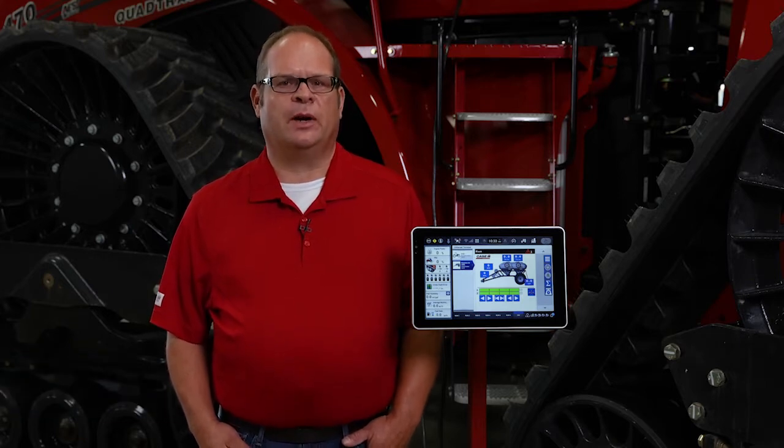Hi, I'm Trent Noesad with Case IH. Today we want to give you an overview of the setup of the accu-sectional module metering system found on Case IH Precision Air 5 Series aircarts.